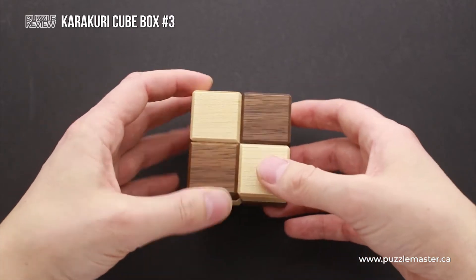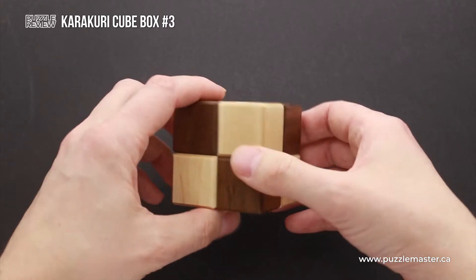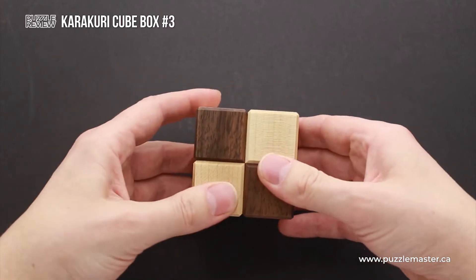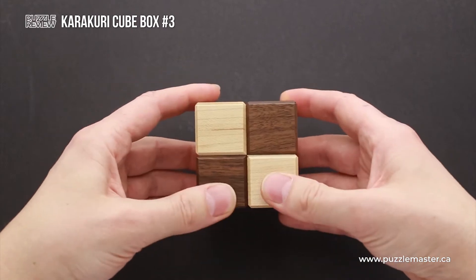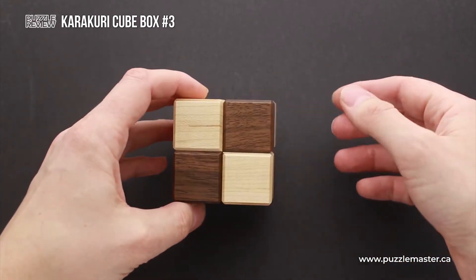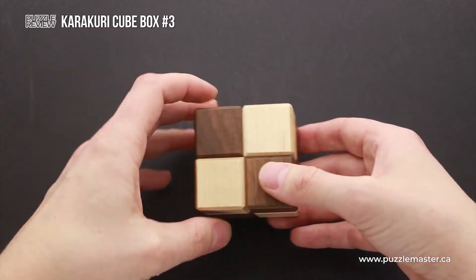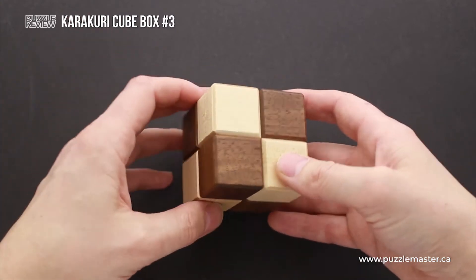If you take a closer look at this puzzle, you will find that it is quite difficult to figure out where to start solving it, since there is no movement in any parts, there are no gaps between parts, there are no seams, and it looks like there is no solution. It feels solid. You don't know how to open it.